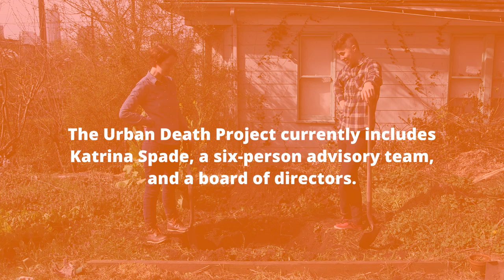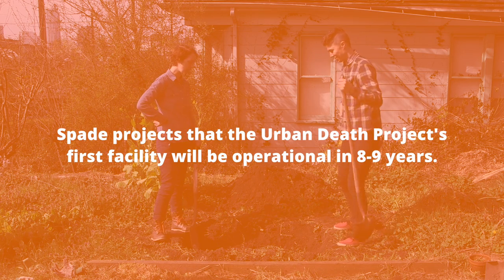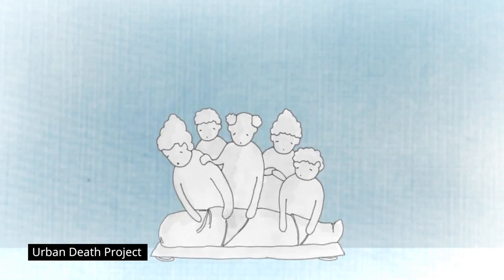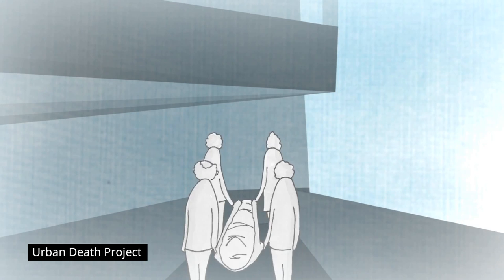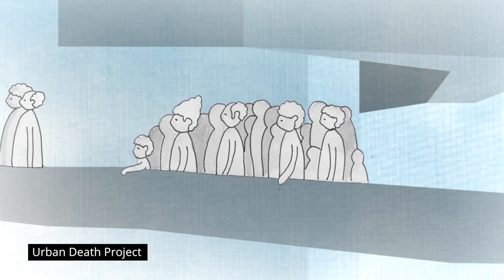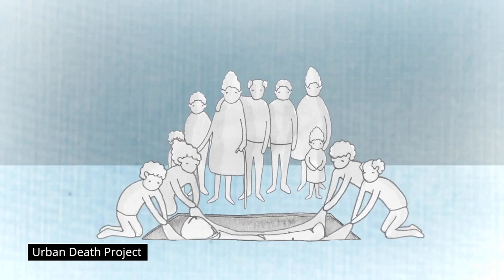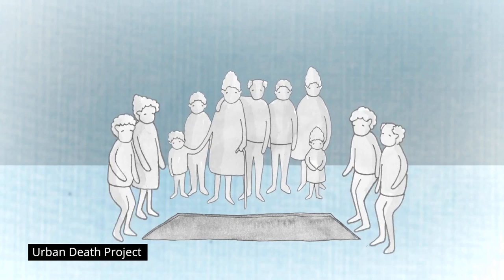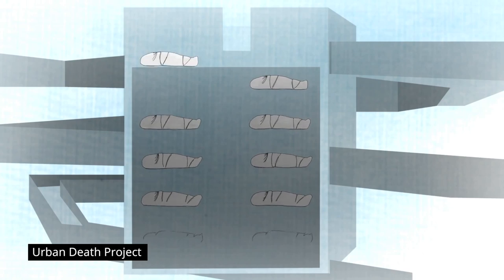This is a great final recipe. It's really nice, but I still think it's a little bit more. I mean, I definitely wouldn't be able to lay out in it. The infrastructure is basically a three-story core inside of which bodies and co-composting materials are. On the day of a ceremony, after someone's died, the friends and family carry the bodies around the ramp. We'll lay the body into the core and cover that body with wood chips. And then over the next four to six weeks, we're estimating, the body decomposes.